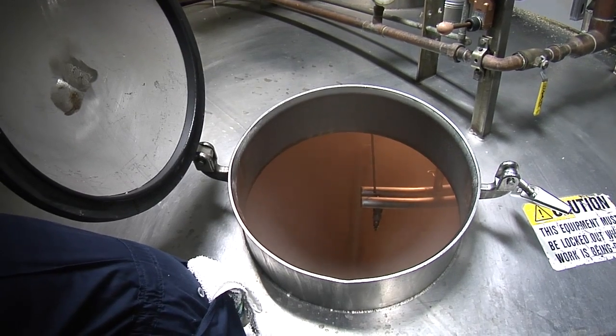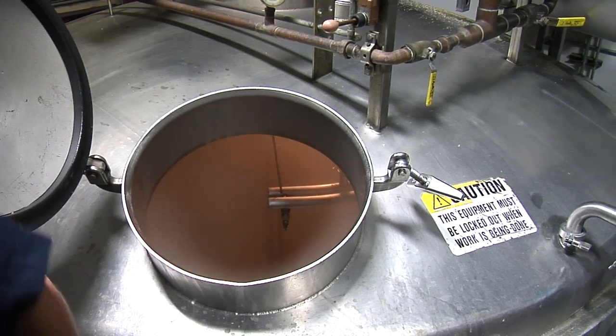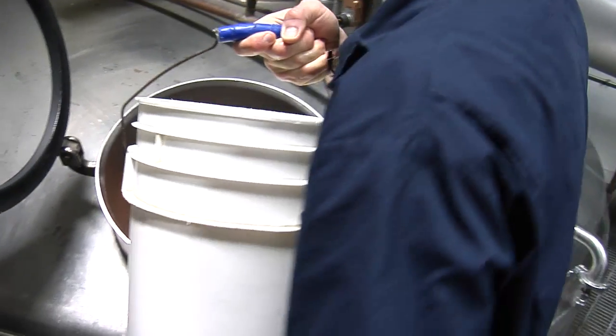This is a pretty old-school mash tun actually — things are done quite a bit differently now. There's a lot of stuff still done by hand in this brewery. I refer to our brew house as a semi-automatic brew house: some processes occur automatically, some processes still occur by hand.